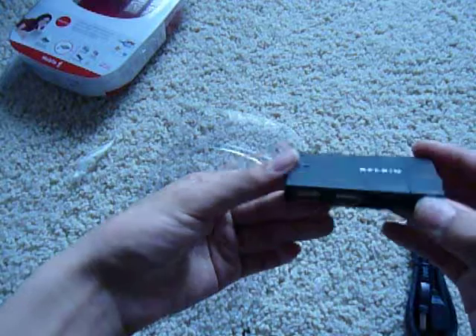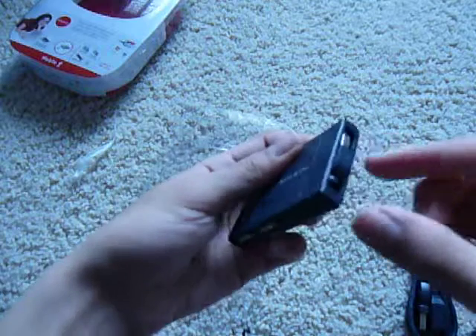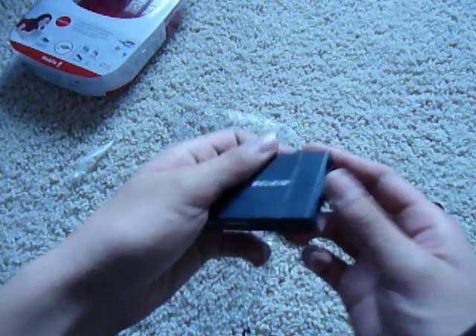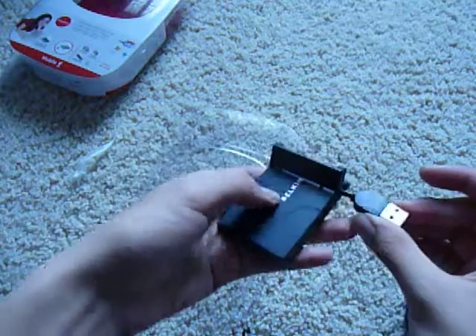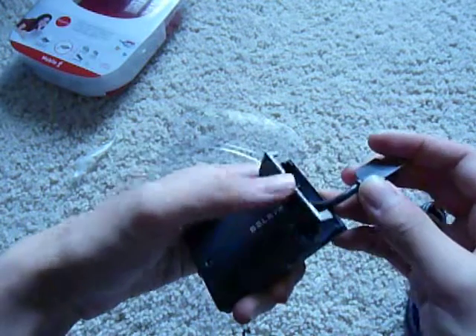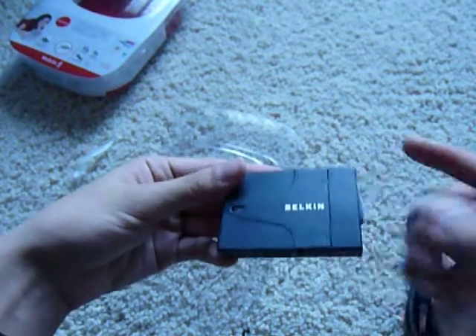It feels a lot better than some of the other products we've seen lately. The design is also interesting because some of the older Belkin 4-port USBs have the same design, except it's really hard to take the USB out because you have to use your fingernails. This new design adds a door or hinge, so you can just prop open the door and the USB can naturally slide out, then close the door, and you can plug it into your PC really easily. That's a nice little hinge mechanism.